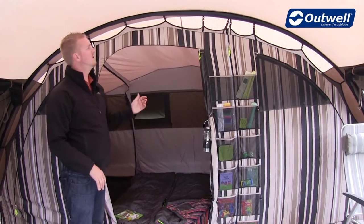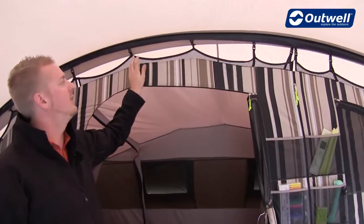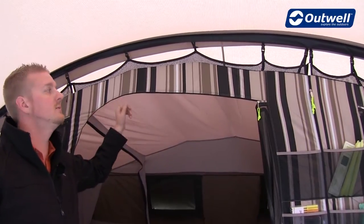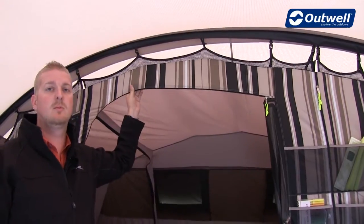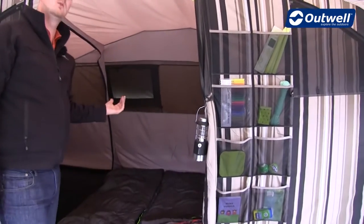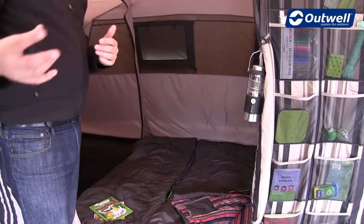Some features of the bedrooms: at the top they attach to the fly sheet with our wave-shaped hanging point system, which takes any stress points away from the seams. The bedrooms are made of 100% breathable polyester, with storage pockets on the outside as well as inside. There are also low light windows in the bedrooms to enable you to look outside without having to get up out of bed.